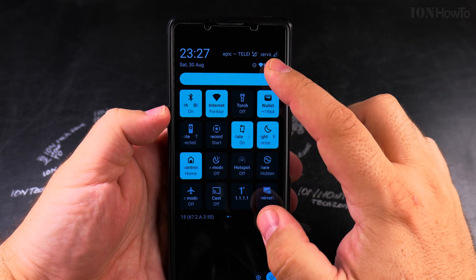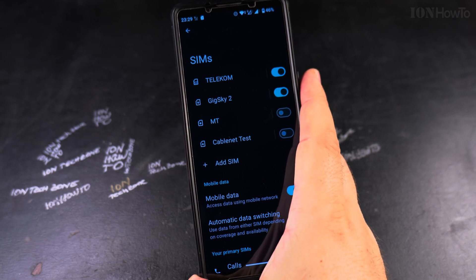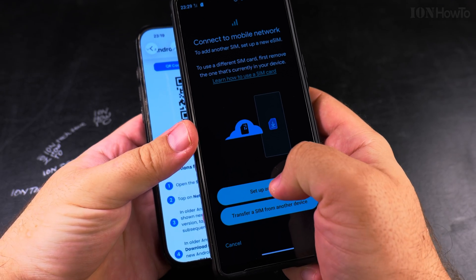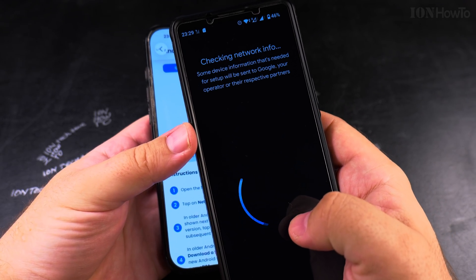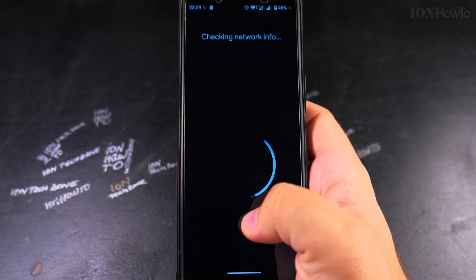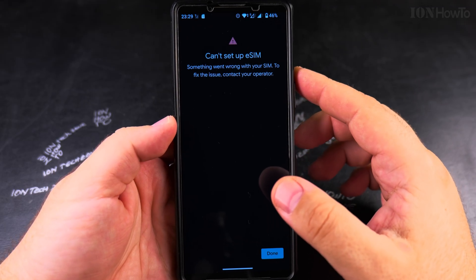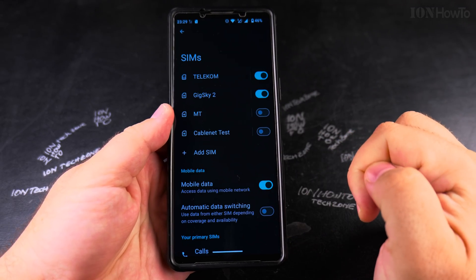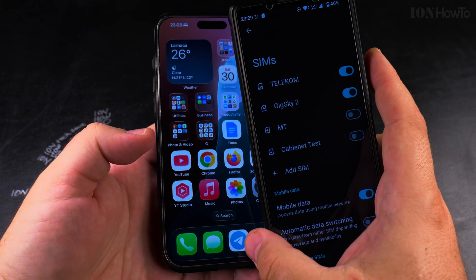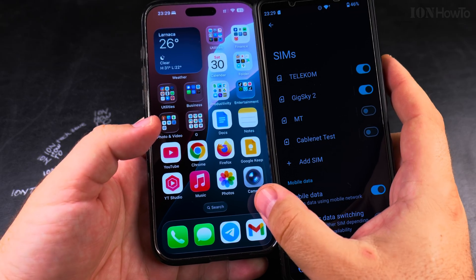The eSIM is now moved from iPhone to Android. The QR code is single-use — if I try to scan the same QR code again it won't work because it's already used. That's expected. This QR code is used now and there's no need to save it. If you want to move your eSIM from Android back to iPhone you can do the same process in reverse: remove from Android, generate a new QR code, add to iPhone.